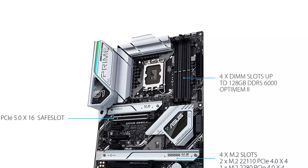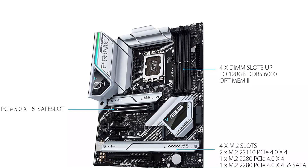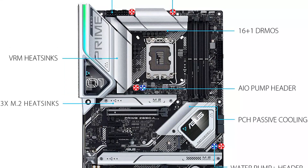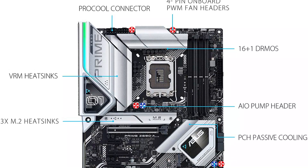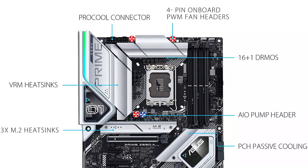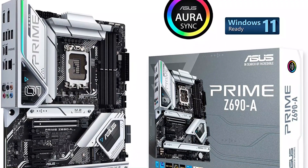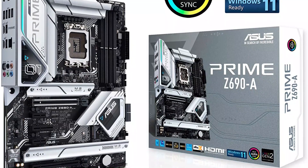The ASUS Prime Z690 has a Z690 chipset along with the Intel LGA 1700 CPU socket. This is also an AI-powered motherboard like many premium options, offering AI-powered overclocking, cooling, and two-way noise cancellation. For power delivery, the ASUS Prime Z690 is equipped with a 16+1 Dr. MOS design.